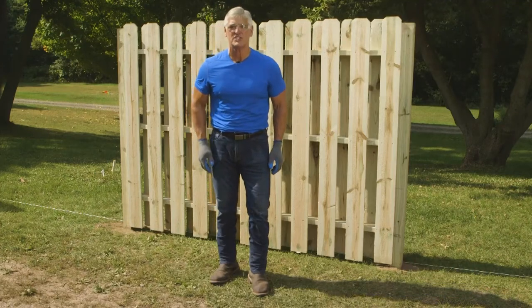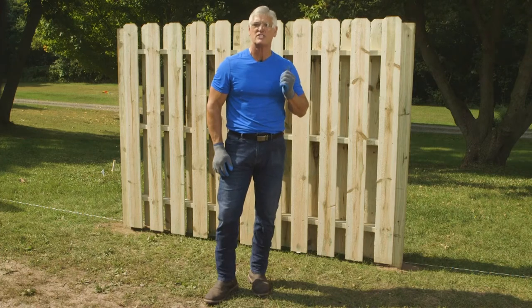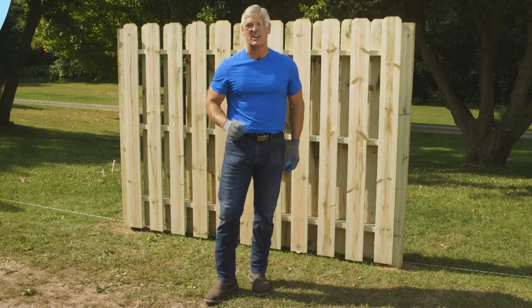Hi, I'm Steve with Outdoor Essentials, and in this video I'll be showing you how to build a fence panel like the one you see behind me. Let's get started.